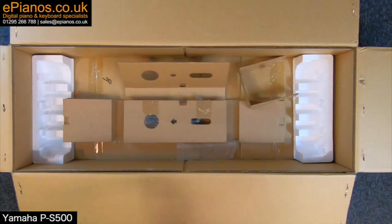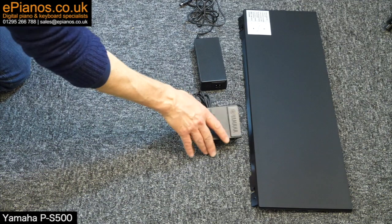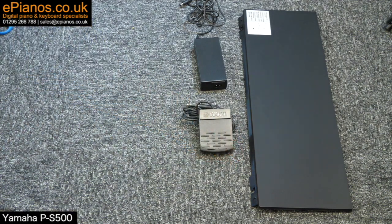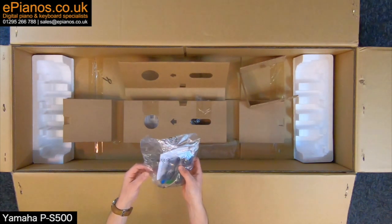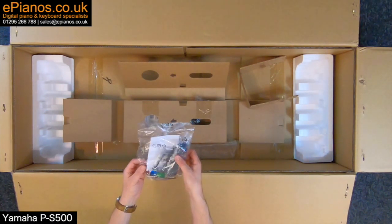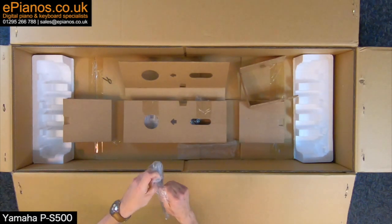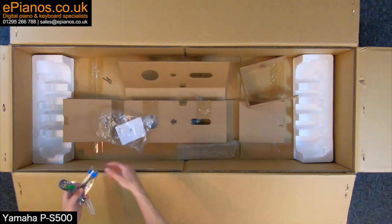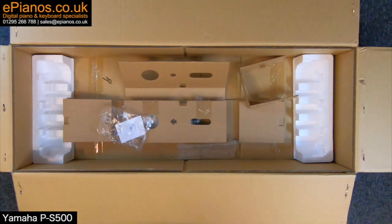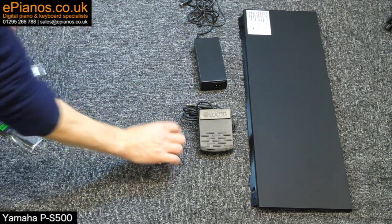The sustain pedal plugs into the back of the piano. And the required cables for connecting to your smart device — it's very important for this particular piano, of course.